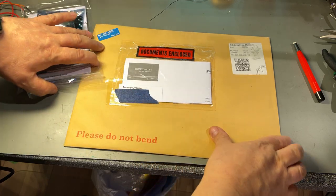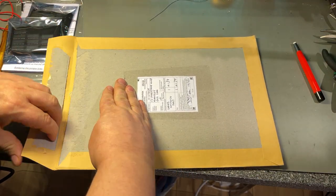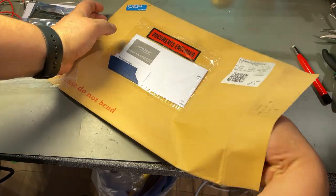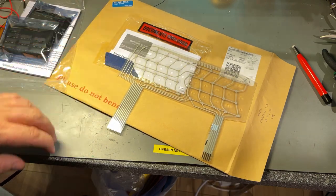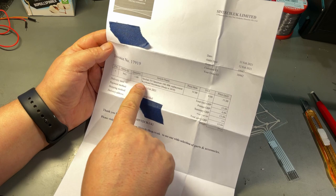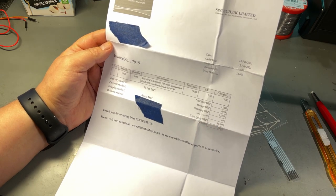The next item is this envelope that says 'please do not bend', and it's related — it's for the Spectrum as well, because the keyboard is a little bit bad, so I just ordered a new keyboard membrane. Looks good. This one came from Syntec, United Kingdom: one ZX Spectrum replacement keyboard membrane made in 2019. Total price with shipping: 15.99 British pounds.